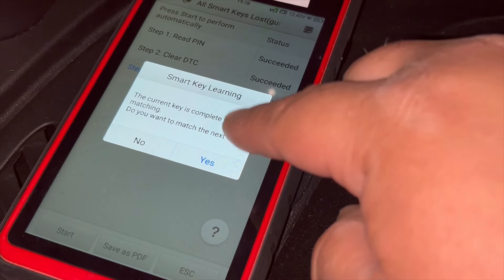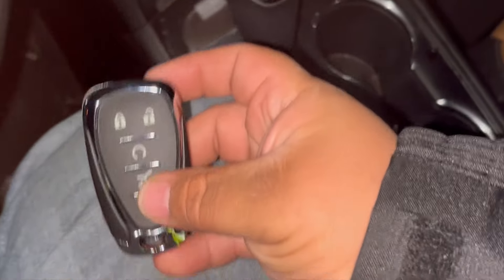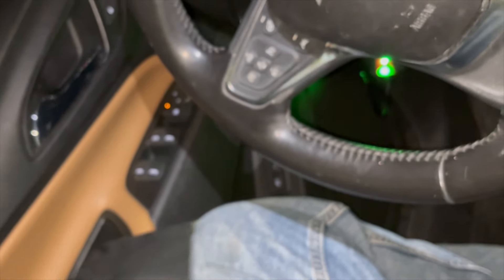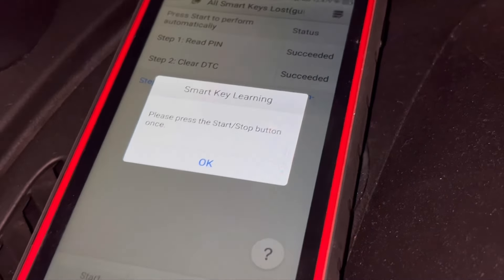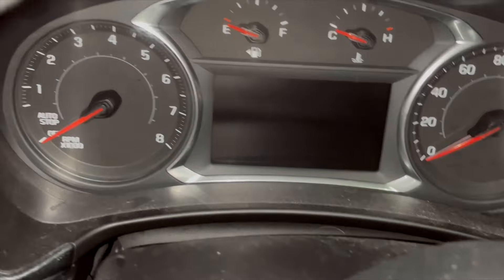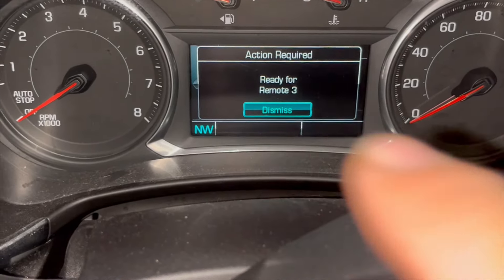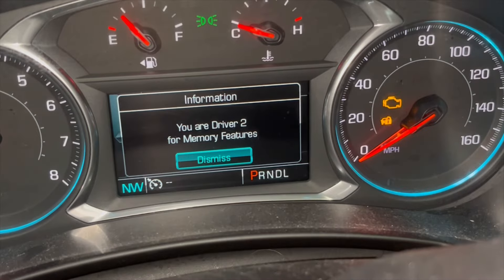The current key is completely matched — do we want to do the next key? Yes. Some of these vehicles won't start if they don't have two keys in the system. We remove the first key from the programming slot and put in our universal key generated by Autel. We press OK and press the Start button once. It says 'Ready for Key Number 2,' then 'Ready for Key Number 3,' which means the second key has programmed successfully.